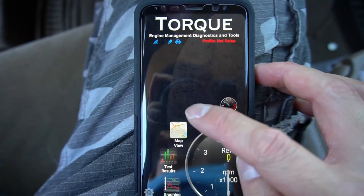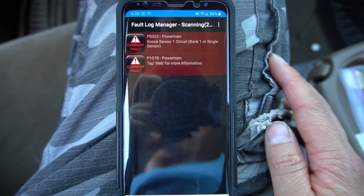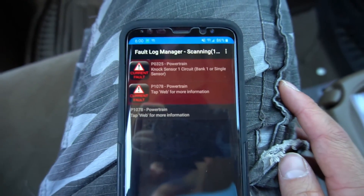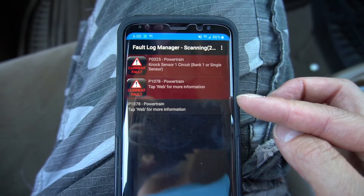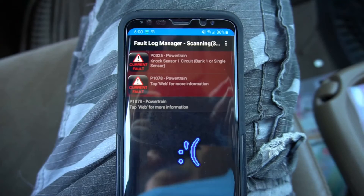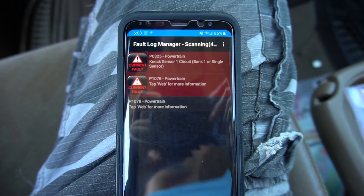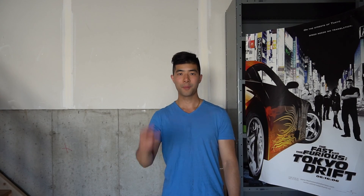Now I am ready to check codes. I'm going to click 'fault codes' — tap to scan for codes. As you can see, I have two faulty codes in my car. And that's how you scan your car with your cell phone. Don't ever let a car dealership scam you. Remember to give this video a thumbs up and subscribe to my channel for more videos — peace out.